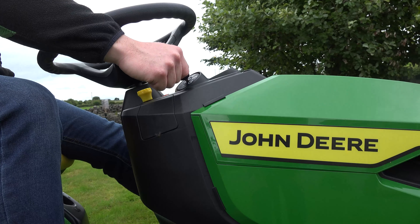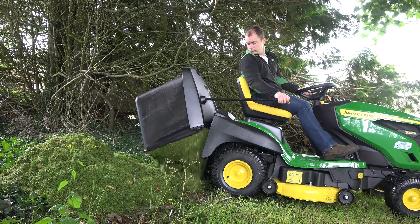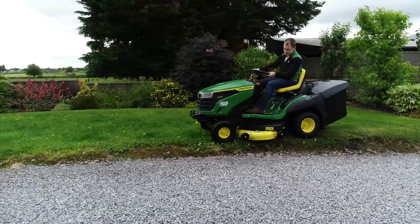The 42 inch electric rear discharge deck allows you to cut grass expertly for that immaculate finish. Its 300 litre collection capacity means you will be able to achieve that expert cut for even longer. The ergonomic operator station allows you to run as long as the X167R.